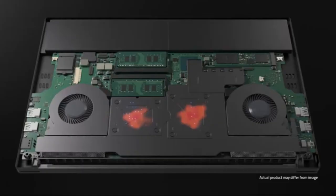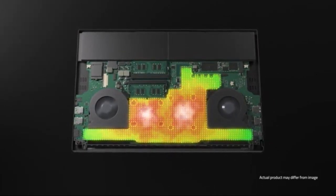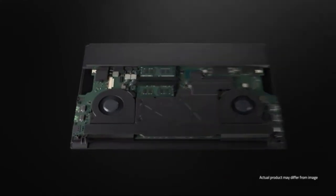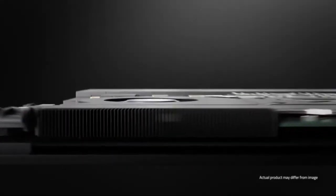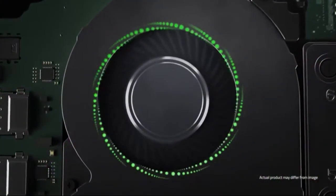But how does the Razer Blade keep all of these components cool? Well, they've introduced some fancy new tech with an advanced cooling system featuring a full vapor chamber. Thinner and more efficient, the vapor chamber is integrated directly with heat exchangers, featuring 68.1mm fins each and custom fans to keep your machine running cool during serious gaming sessions.